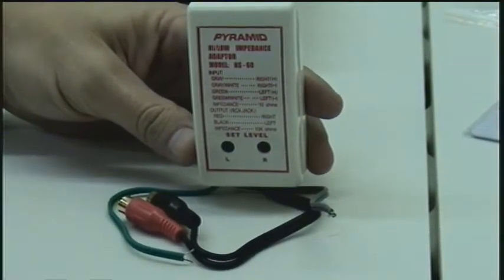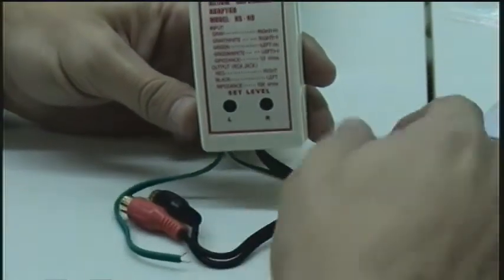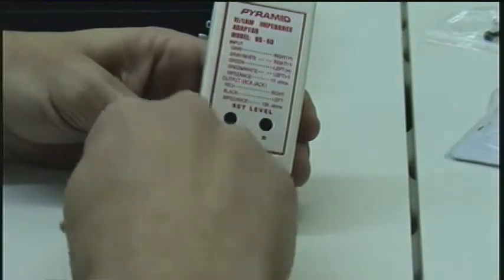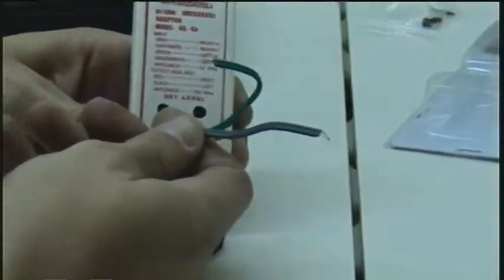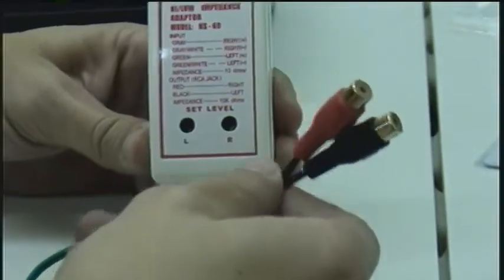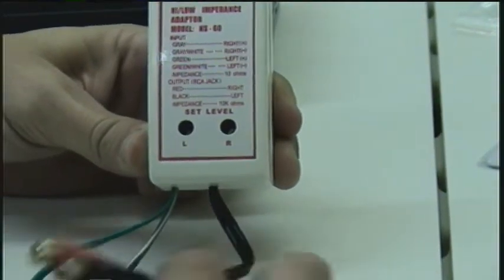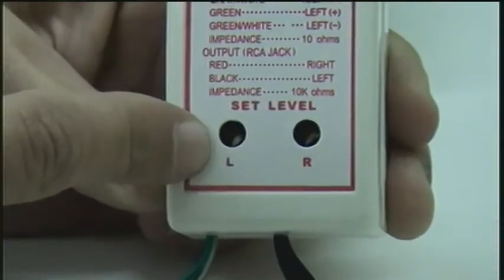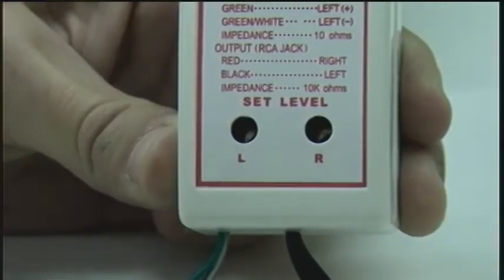The NS60 by Pyramid converts a speaker level signal — which would be your high level input — into a pre-amped output or RCA jacks. It has a level control for each channel, left and right, to set the outputs to match your amplifier.